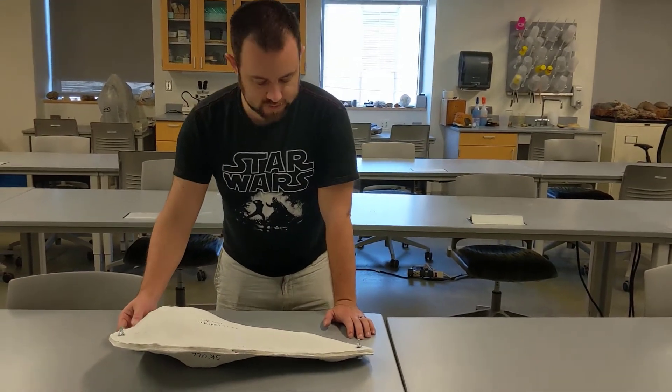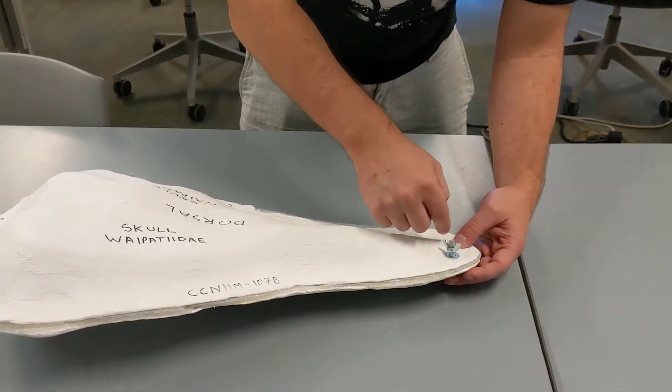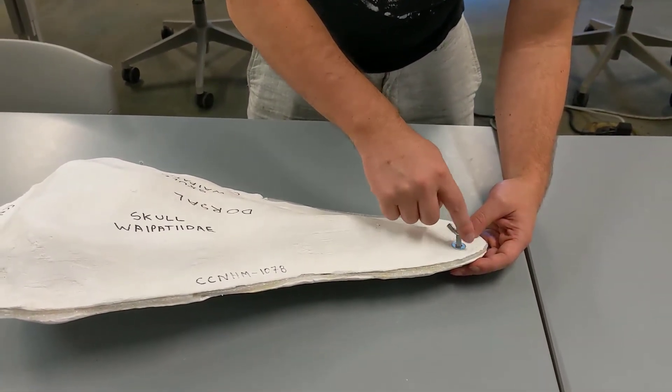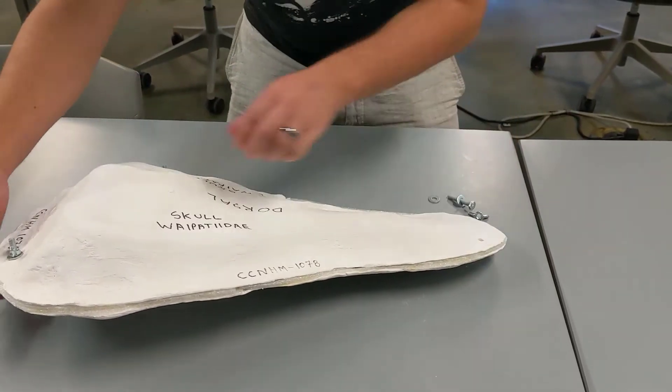We've got two sides to it. We hold them together with these bolts — literally just quarter inch bolts from the hardware store with a couple of washers and a wing nut. Let's take these off.